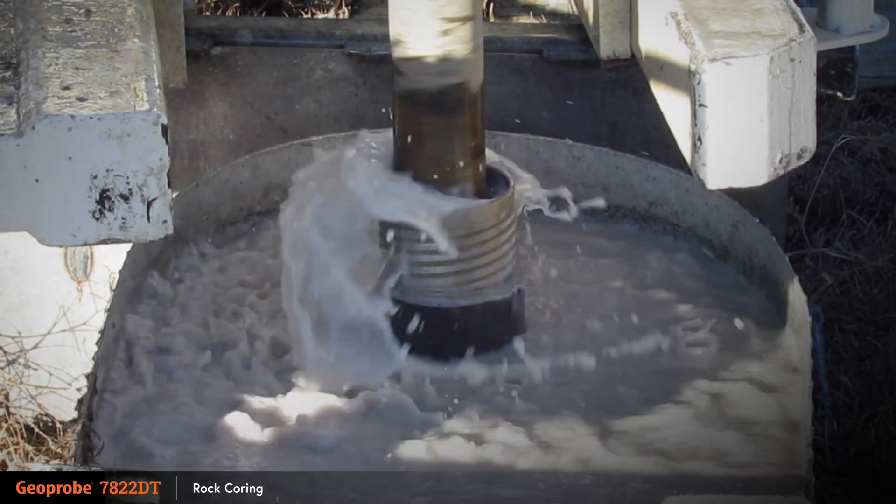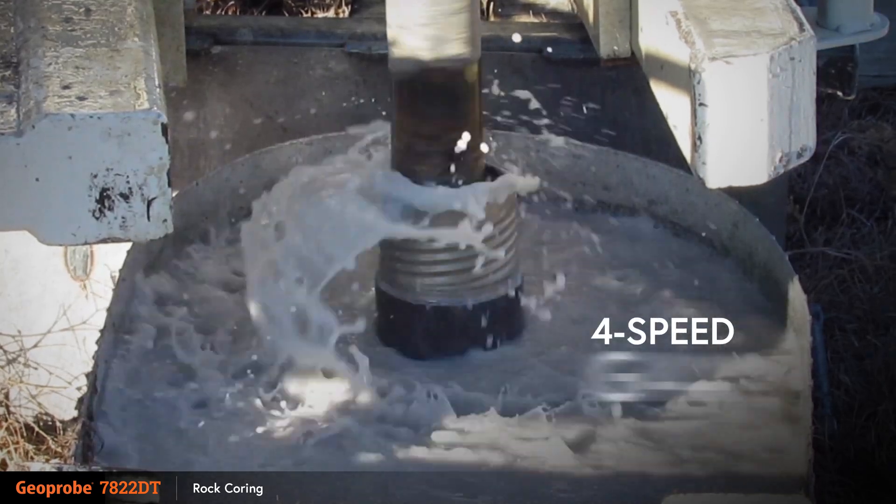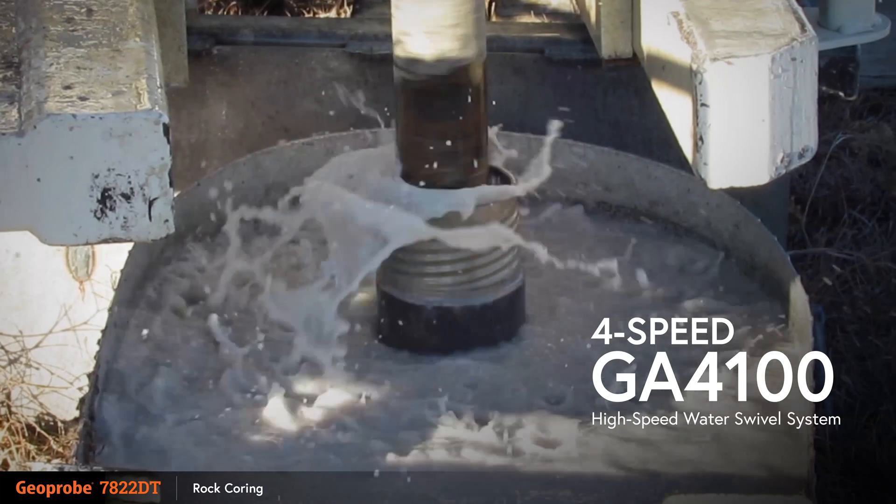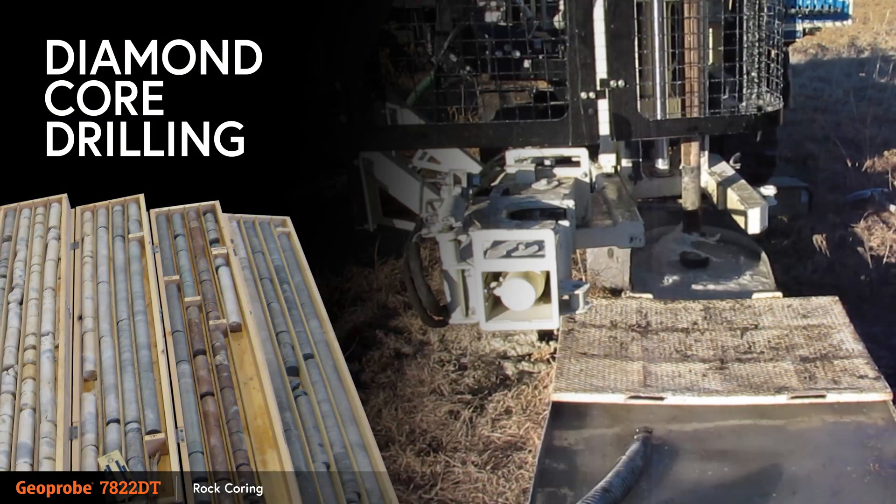Rock coring can be completed on the 7822DT using the 4-speed GA4100 high-speed water swivel system. Diamond core drilling is done on the 7822DT using industry standard wireline diamond coring drilling tools.